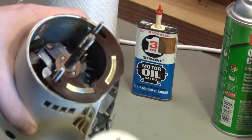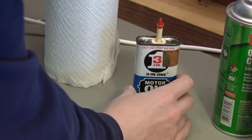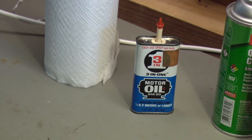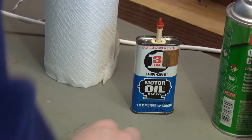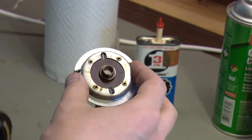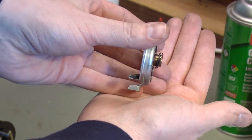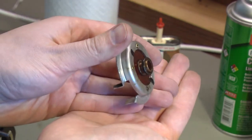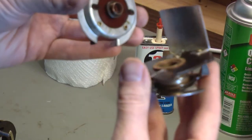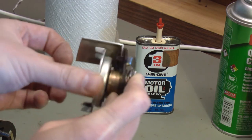The armature is reinstalled and now it's just a matter of putting all these pieces back together. Before I put the armature in, I dripped some 3-in-1 motor oil down into the bearing in the bottom, and I'll do the same up at the top. There's an oil felt I showed earlier — I'll make sure that's good and oily because it's really dry. Just in case you've lost these when you took yours apart: there are two washers or bushings here. There's a thicker washer that goes on the bottom and then a thinner metal washer on top. These are very important thrust washers that make contact with a bearing surface.